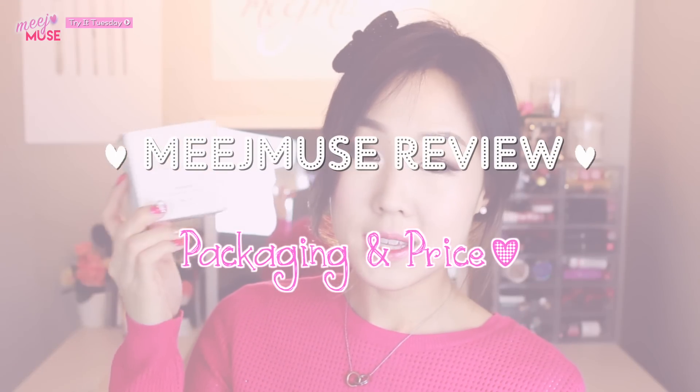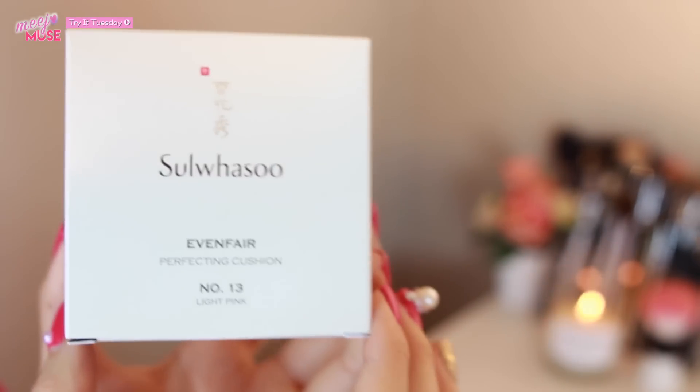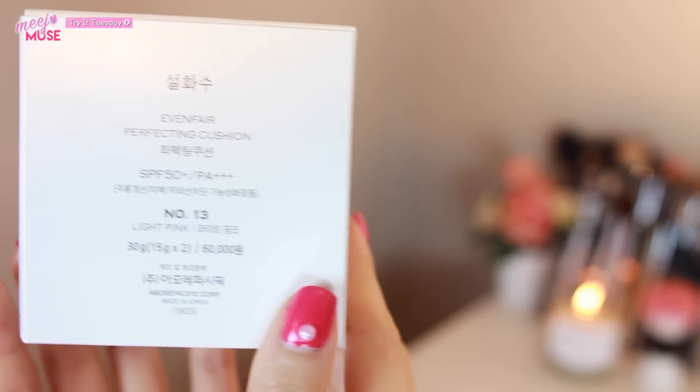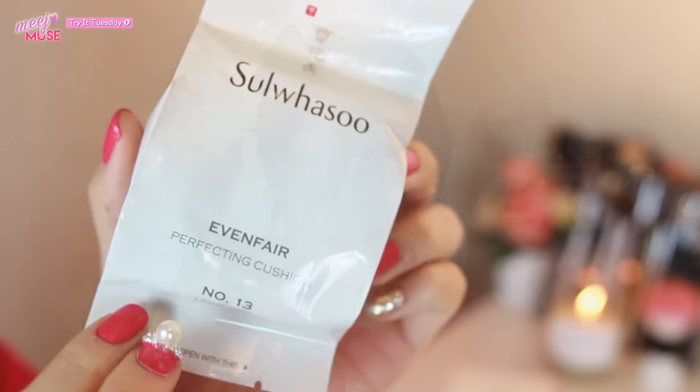This cushion foundation comes in this box here, and it's called the Even Fair Perfecting Cushion. It contains SPF 50+ or PA triple plus. The one I have is in number 13, light pink. The price is 60,000 won, which is around $60 — so yes, it is quite pricey. They usually come in four different shades, and it contains 15 grams of product. It comes with another refill, which looks like this, and it's airtight sealed. You can keep these and use them for one year since opening.